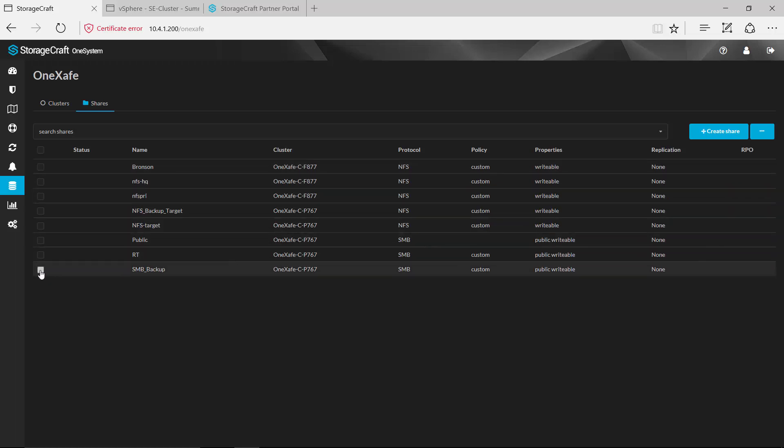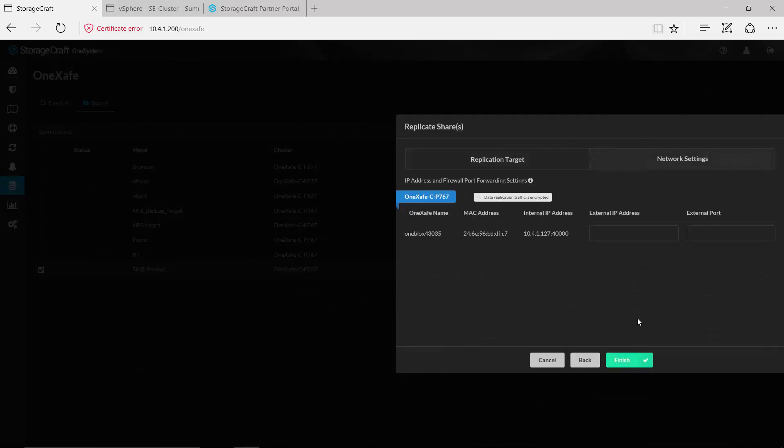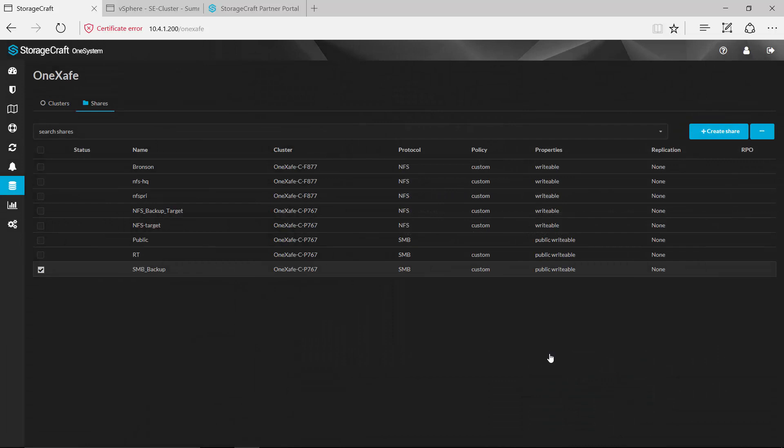If you want to replicate some of this data — for example, replicating the data in a share to another OneSafe device — simply come in, select replicate, select the target cluster you want to replicate to. If this happens to be an external device at some other location you can provide that external IP and port number and hit finish, and we'll start replicating to that other cluster. Again, keeping this as simple as possible from a configuration and management standpoint.